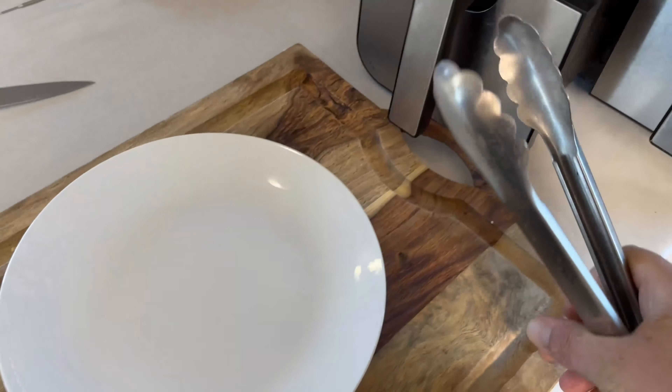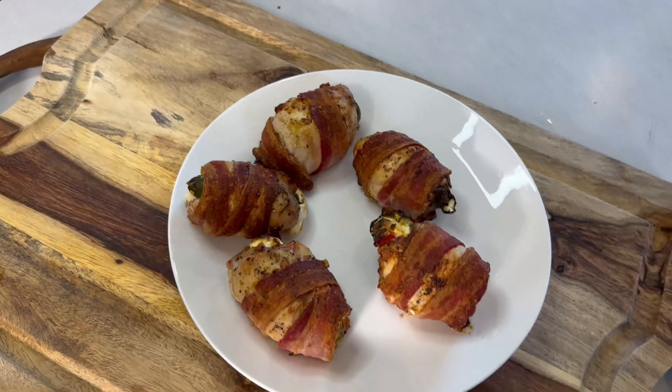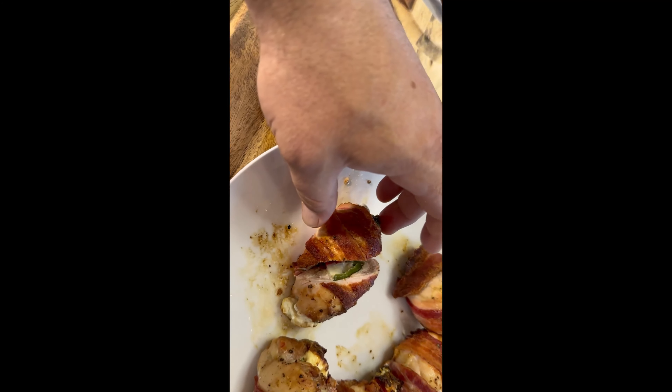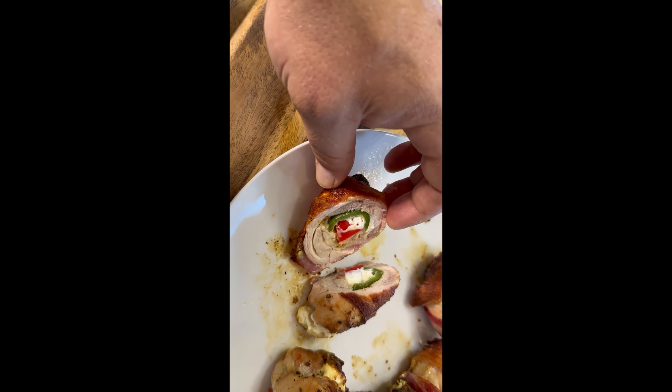The air fryer did a wonderful job on these things. I'll just get them out and put them over here. Can't wait to eat these. Okay, just cutting one open — take a look at the inside. Those are beauties!